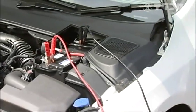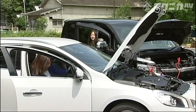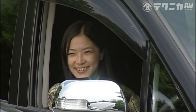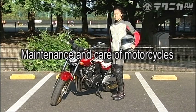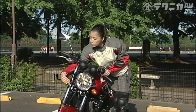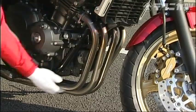After you have connected the batteries, start the engine on the working vehicle. The maintenance of two-wheeled vehicles' lights and battery is the same as four-wheeled vehicles. Also make sure the tension on the chain is appropriate, and the exhaust pipe and muffler are correctly attached.